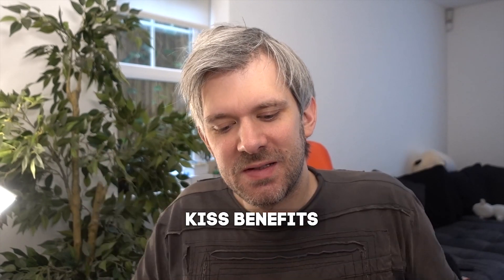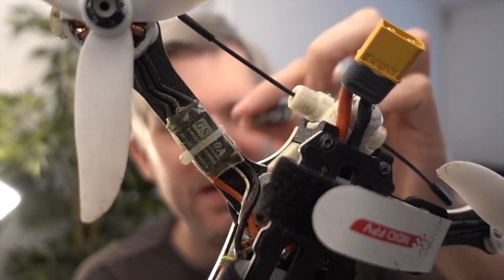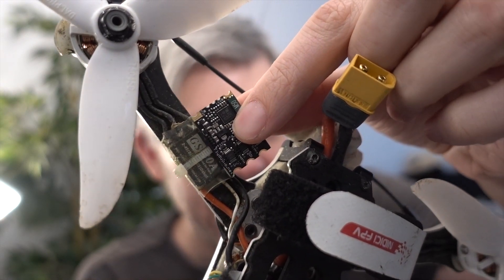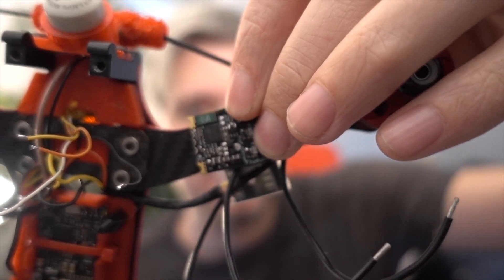The other thing with KISS is you have to use KISS ESCs - or apparently you can use BLHeli 32 ESCs, but then you're not really going to get the full KISS benefits. So I've bought four of these 32 amp KISS ESCs, and the first thing I notice is they're massive. Comparing to the GS 30 amp Speedix on Snow White which is small, this 32 amp KISS ESC is about a third larger in size, meaning they'll probably overhang the rooster arms a bit.